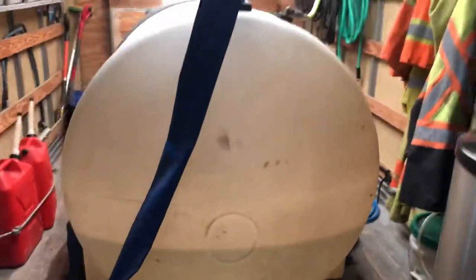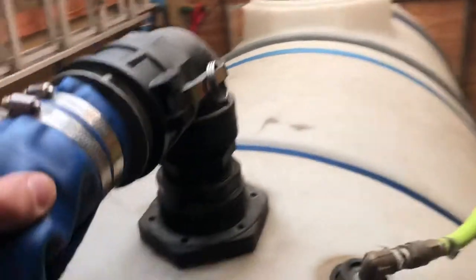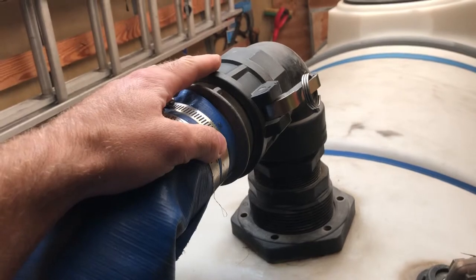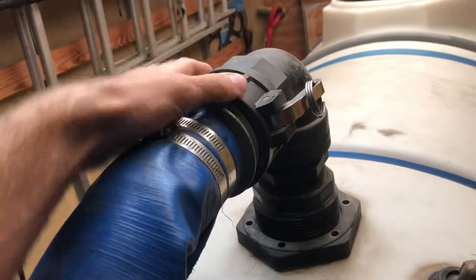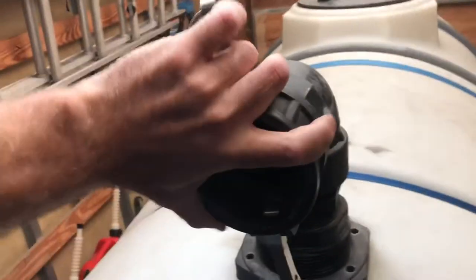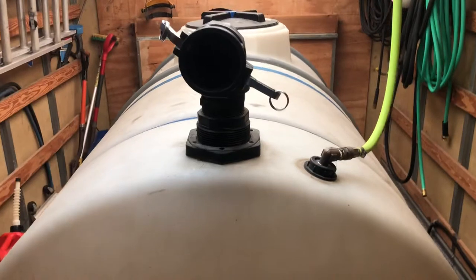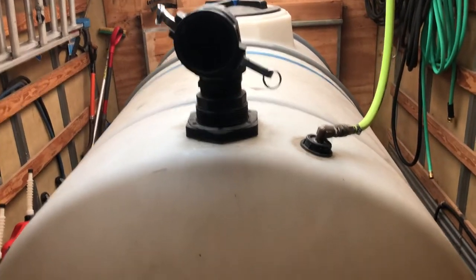I have a 725-gallon tank with three legs on it. I have it anchored with a few ratchet straps and steel brackets that are bolted to the truck. I have a fitting here where I can hook up a three-inch or two-inch fire hose — I just swap the end fitting. I hook up to most locations that have bulk water and it fills this tank up in no time.